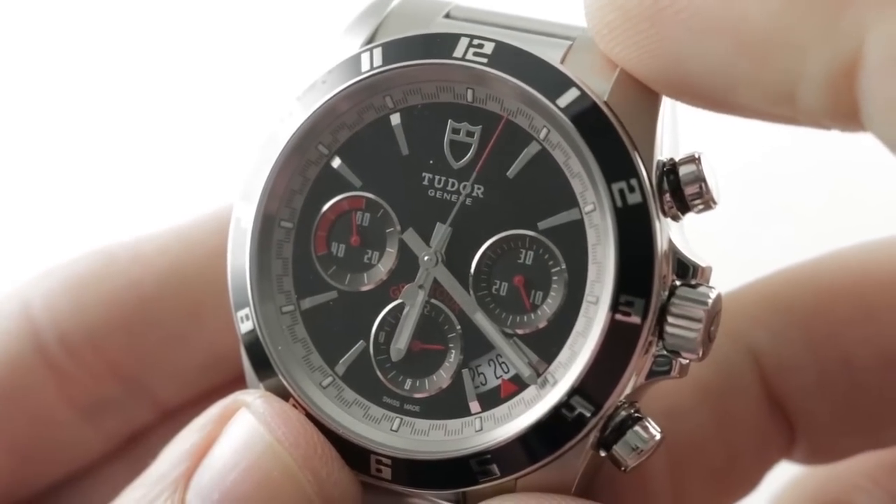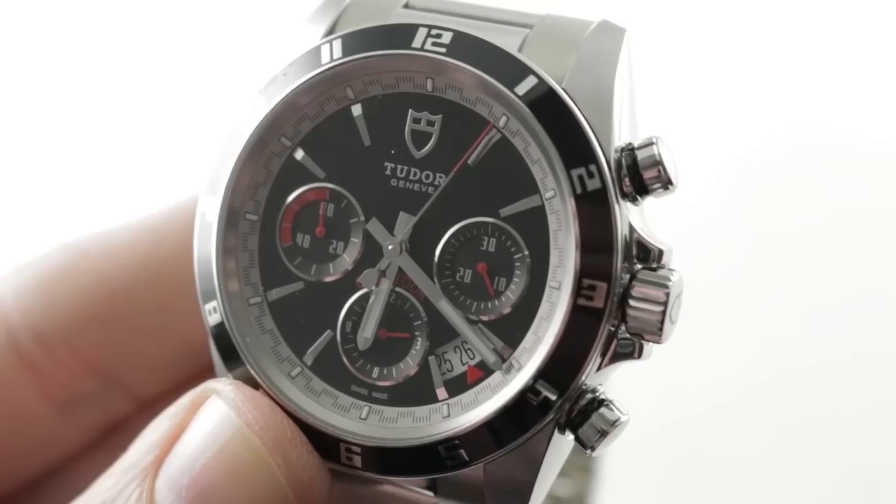See this motorsports-inspired steel Tudor chronograph, the Grand Tour Automatic, and make it yours on The Watch Box. Tudor Grand Tour Automatic Chronograph.